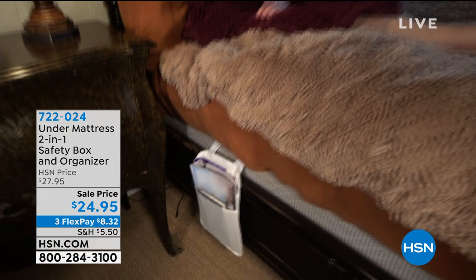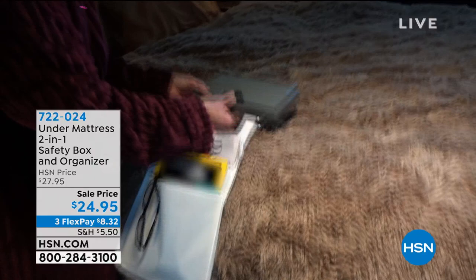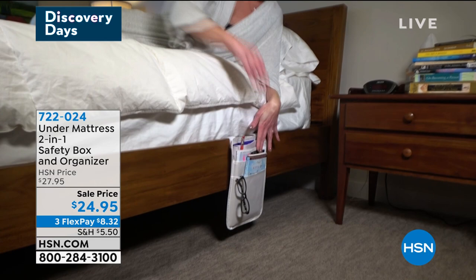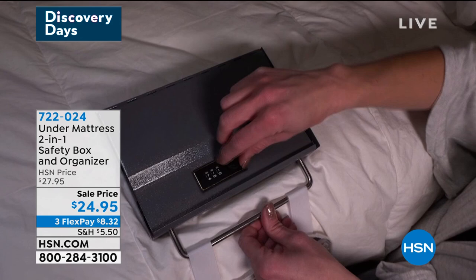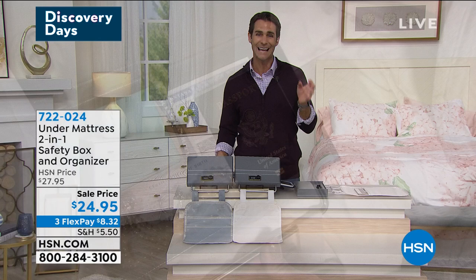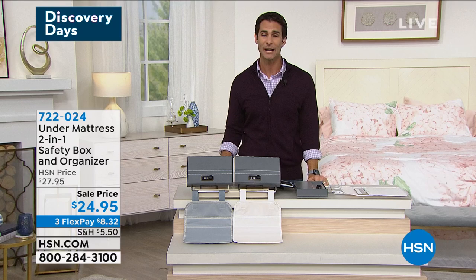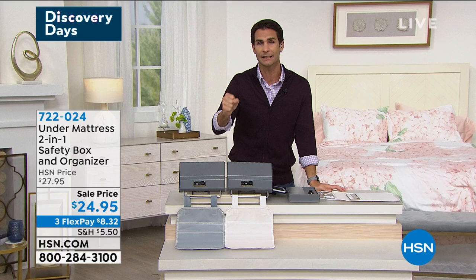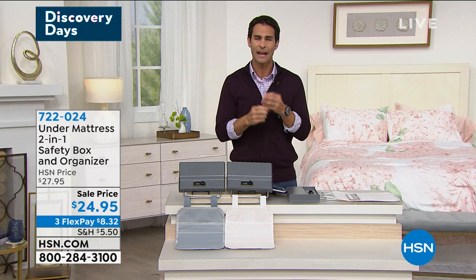Today we're talking problem solvers — those things you look around your life and wish there was a way. Let's talk about those important items you store at home: maybe documents, jewelry, passports, or some cash. You want a safe, kind of hidden place for those items in your own home. Well, this is an under-mattress two-in-one safety box and organizer. You get a little side caddy on your bed — maybe that's where you put your phone, portable charger, book, or glasses. But I know we all have those important documents we want to know where they are when we need them in a hurry.